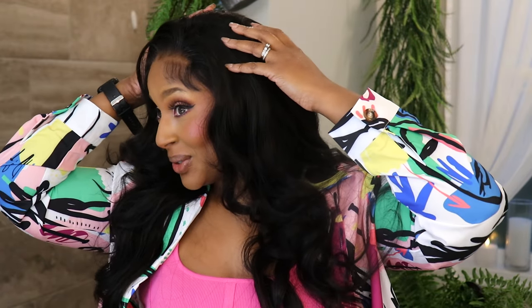Anyway, I hope you enjoyed this video. All of the information for this gorgeous hair from Nadula is gonna be in the description box below, and I will talk to you guys later — thanks so much for watching.